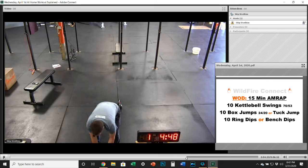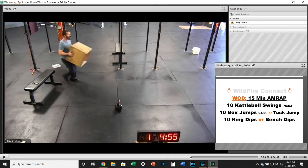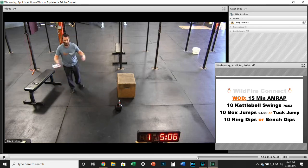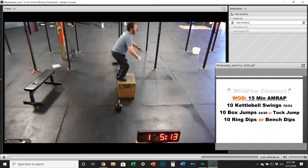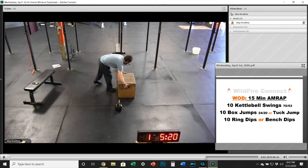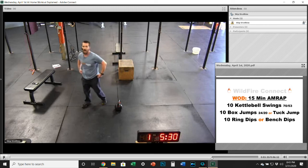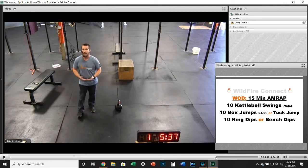For the box jumps, you're taking that jump and jumping right up on that box. Make sure you have plenty of room and that whatever box you're using is stable — don't grab something old out of the garage that falls apart. Make sure you use something that you know is going to support your weight. Get up there, soft landing, stand all the way up at the top, and either step back or jump back. If you don't have a box, do a tuck jump at that same height — 20 to 24 inches — and make sure you've got a soft landing every single time.